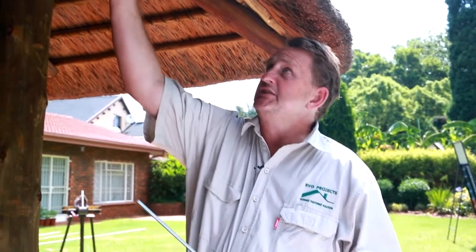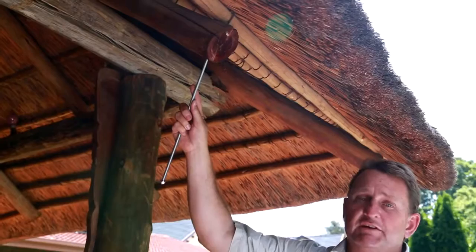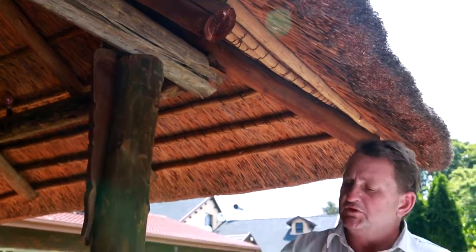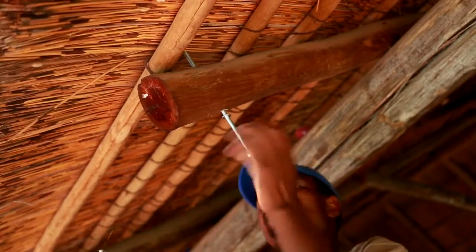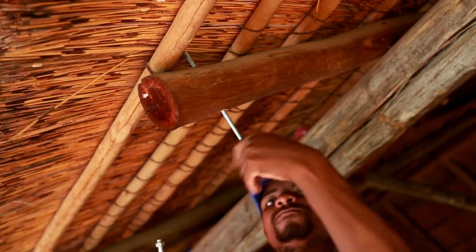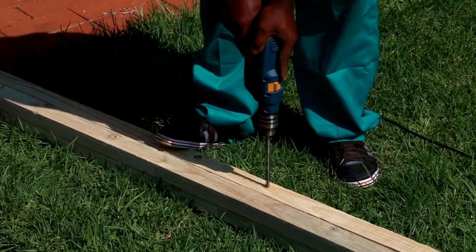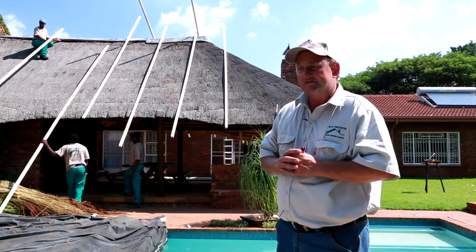We use the 50 by 38 cleats to attach to each gumpole. At the foot end, we drill a hole through the gumpole, and then in the middle and on top, we sharpen a threaded rod and use it to attach the cleats to the gumpole. The advantage of this type of installation is that day-to-day activities on lodges and houses are not interrupted as much.